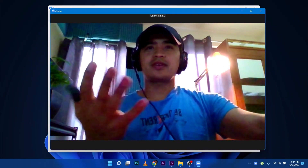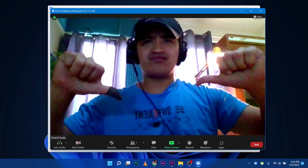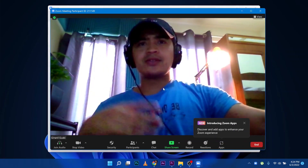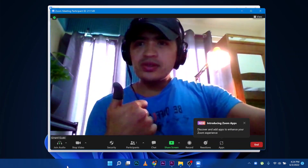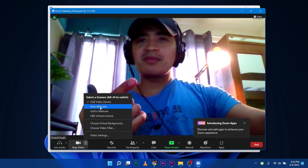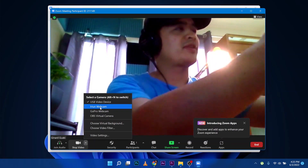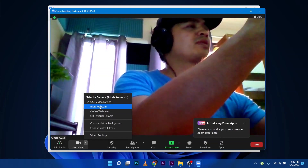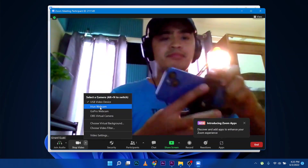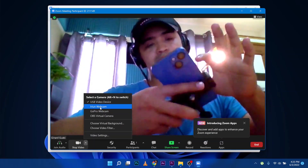I want to quickly show you the difference between the webcam of this laptop — which has a lot of noise in the video — compared to the iPhone camera we're going to use. That's the USB device, which is this webcam on the laptop. And then we are going to use IREUN webcam. That's the software which is going to connect my iPhone to the Windows PC.